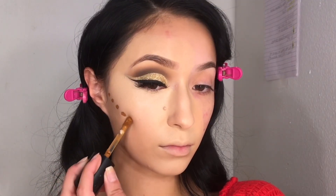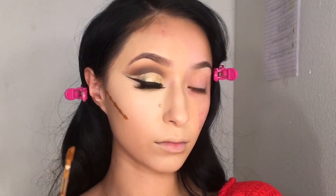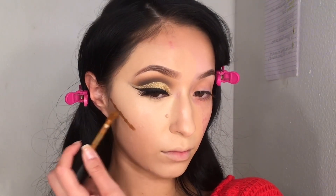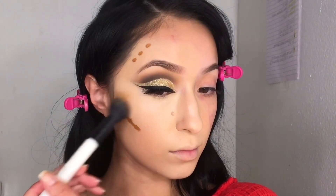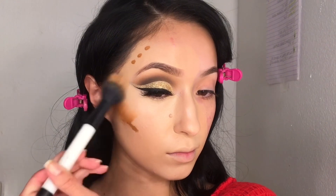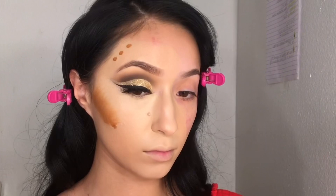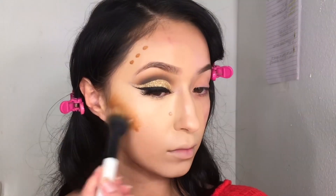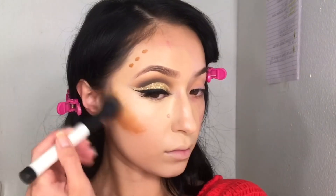For contour cream I'm going to be taking my Too Faced Born This Way concealer in the shade Mahogany. This was actually my first time trying it and I really liked it — it had a really good tone, the shade was beautiful, and it blended out really smoothly.